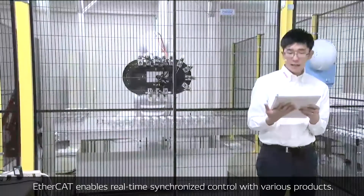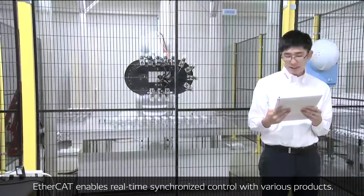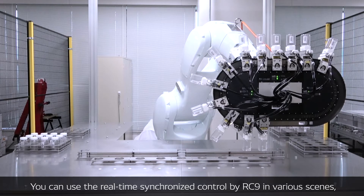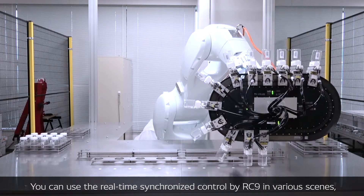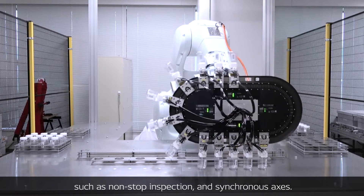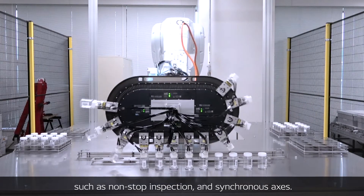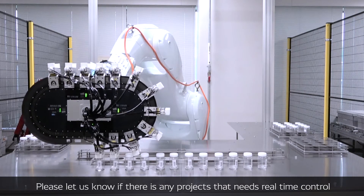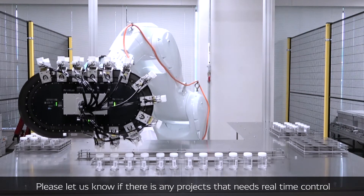EtherCAT enables real-time synchronized control with various products. You can use real-time synchronized control by RC9 in various scenes such as non-stop inspection and synchronous access. Please let us know if there is any project that needs real-time control.